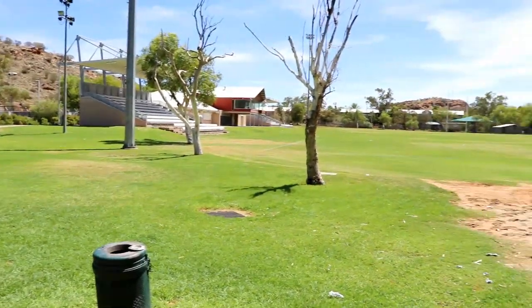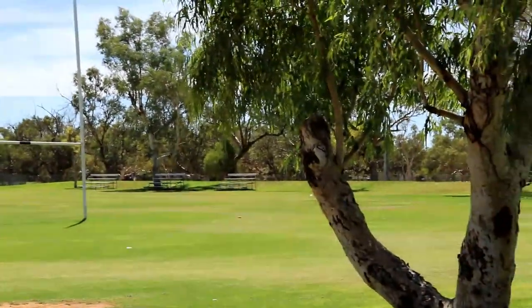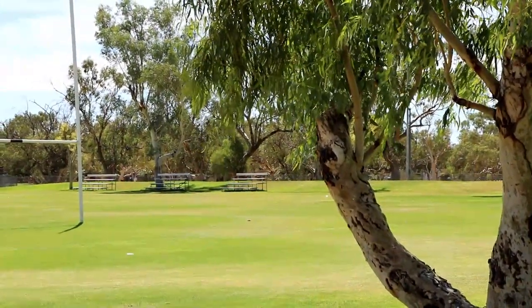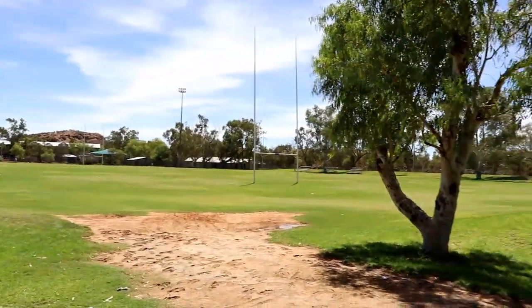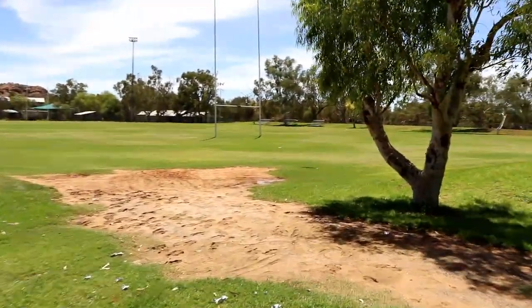This is Anzac Oval — this is where I do my rugby tutorial videos and where I play rugby. That spot right over there on that seat is where the camera is set up. I come in through this gate, walk around, have the whole place to myself, go all the way over there, try and find some shade, and set up the camera. That's what we did today.